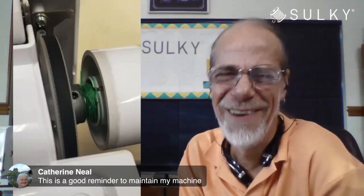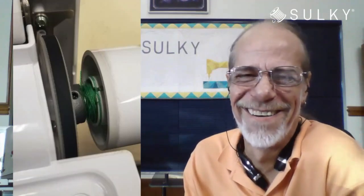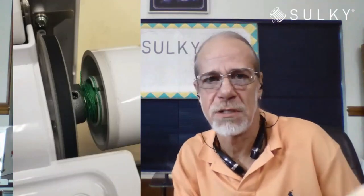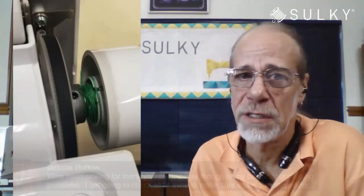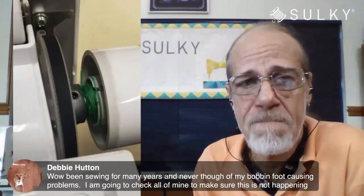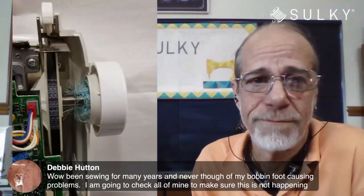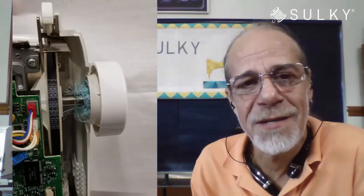Here's another case about the hand wheel — same thing. It's inches away from where that bobbin winder is, but you get thread in between the housing of the sewing machine and the hand wheel and it'll just grab it and unwind the whole spool of thread and push your hand wheel off. Here's another one where the thread has really gotten a hold of it — green on one machine, blue on another. I didn't make that stuff up.